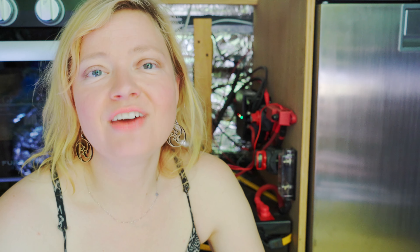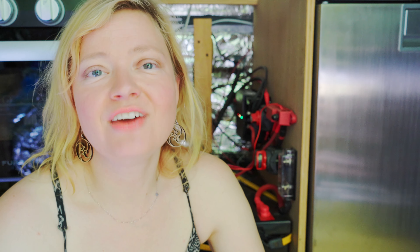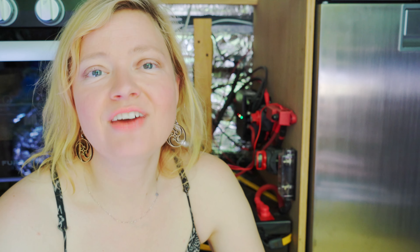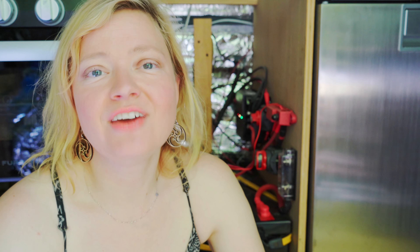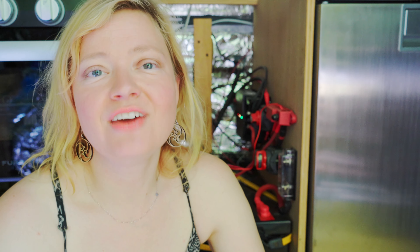Another tip: connect one thing at a time and test it. That's why I love having the battery switch — I can switch things off, connect one more thing, switch things back on, and test that one thing.